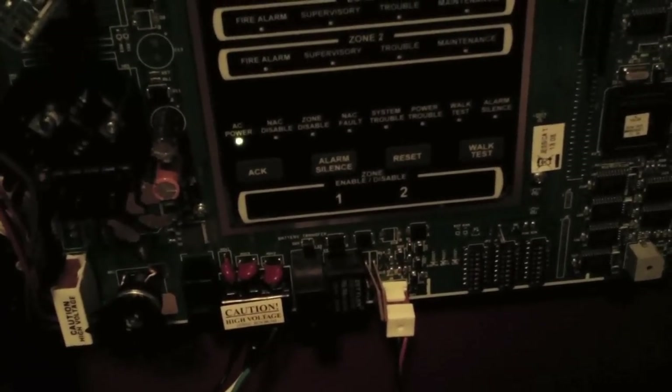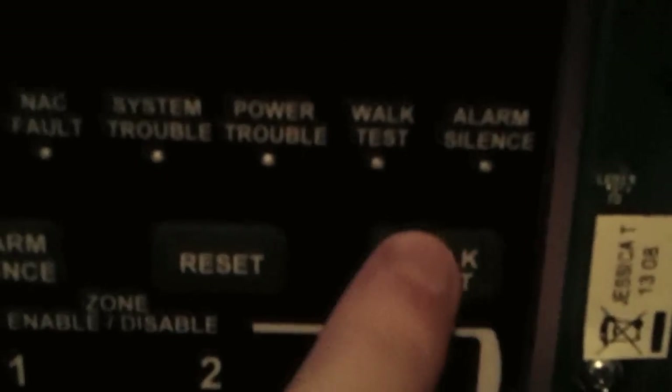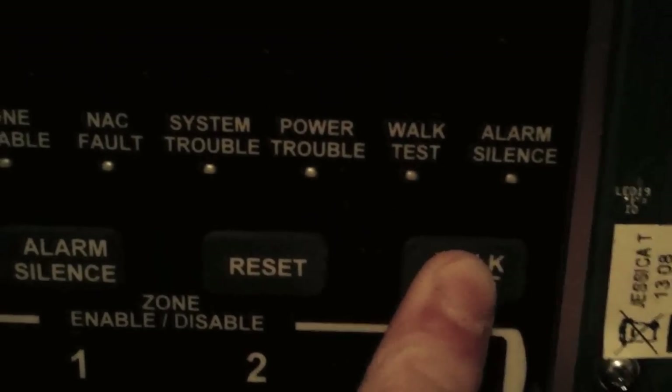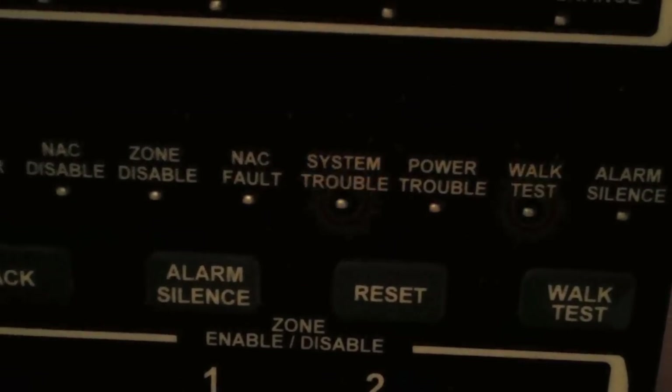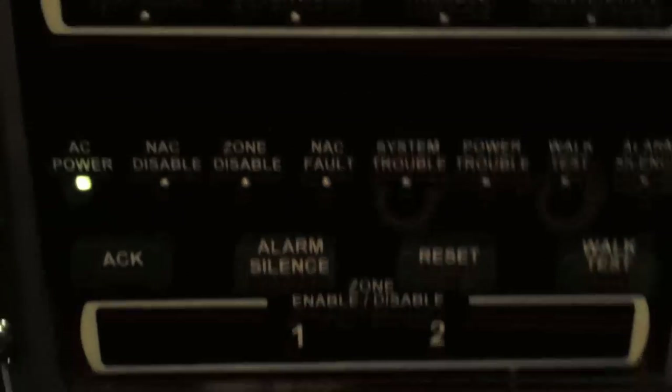The SK-2 does come with a walk test function. To activate it, hold down the walk test button for a few seconds, then let go. The system trouble and walk test LEDs will flash, indicating that you're in walk test mode.